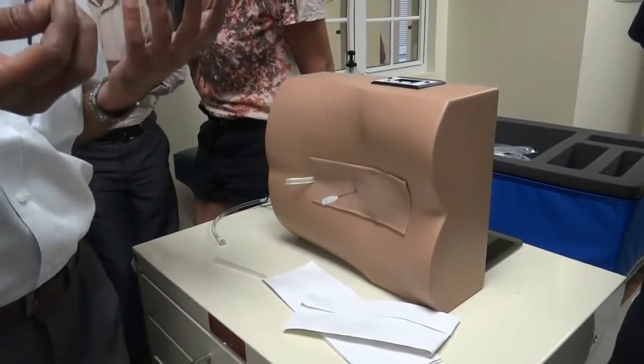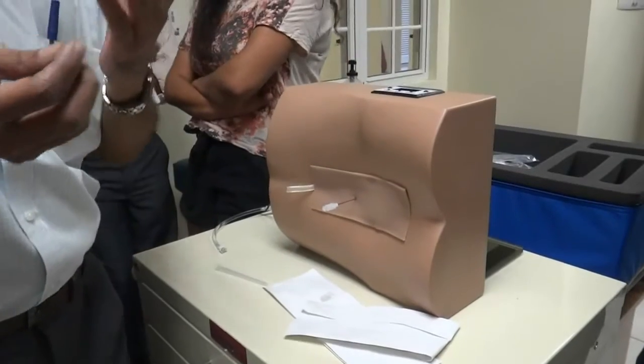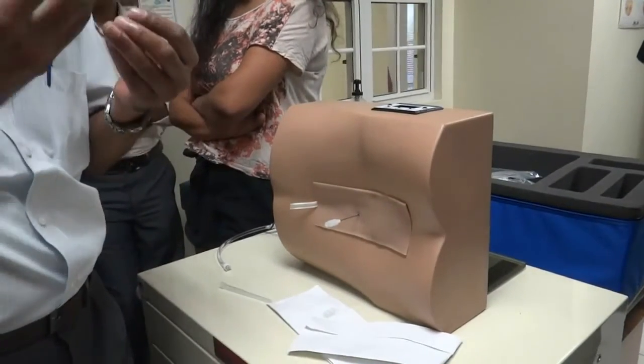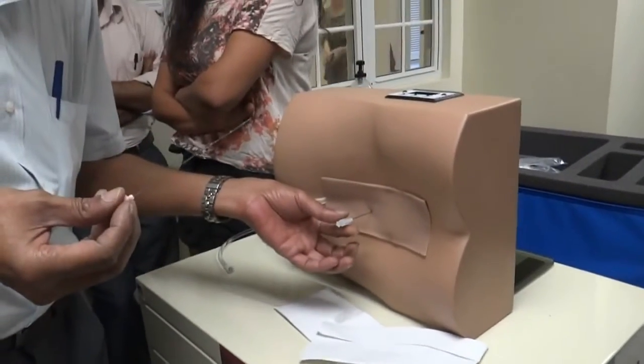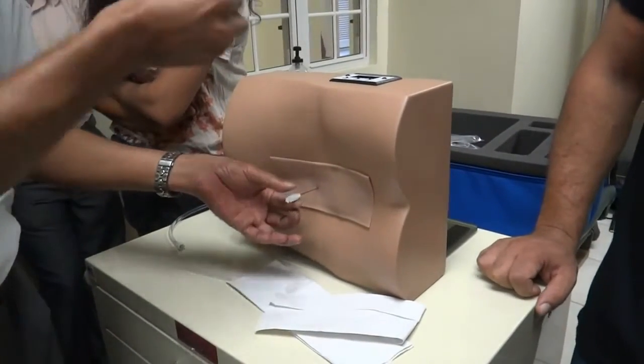In case in an actual situation CSF does not come out, there are three or four things you can do. One, you can ask the patient to cough gently. When you cough, the intraspinal pressure increases, then CSF starts coming out. If that doesn't work, you can gently rotate it in the longitudinal axis without going in or out.